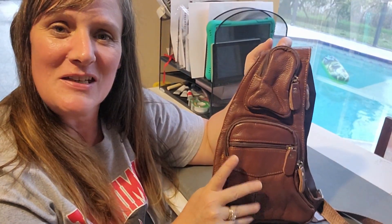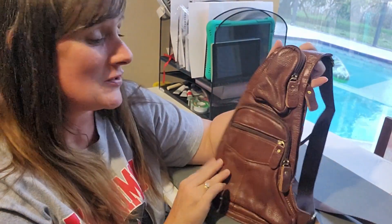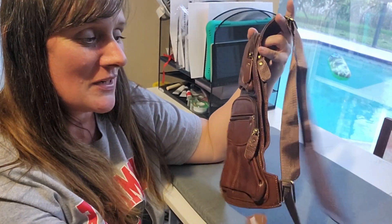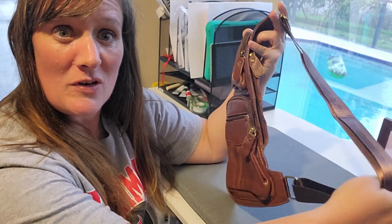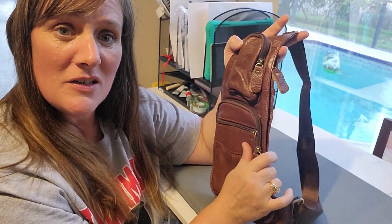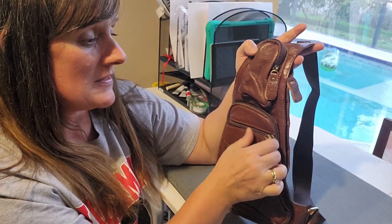I'm doing a review on this leather sling crossover bag. I bought this for my husband — he likes to have it when he's going to play cards or when he's traveling. It's just easy. It's smaller, but not too small, and it has a lot of compartments.